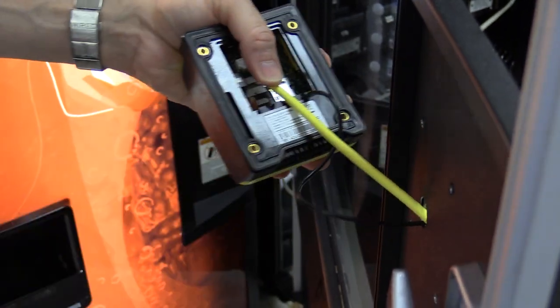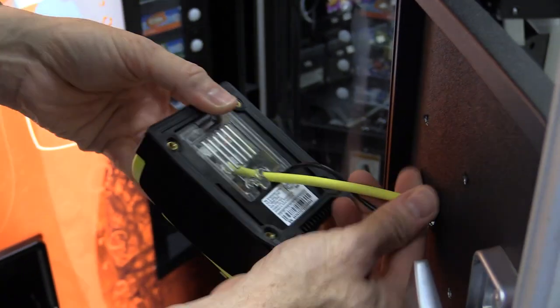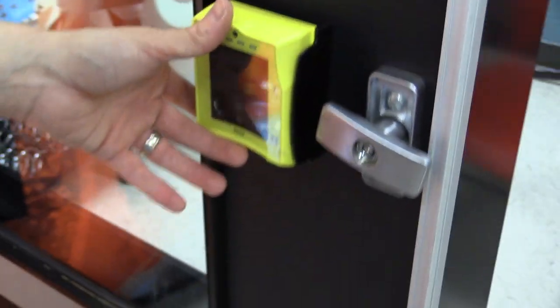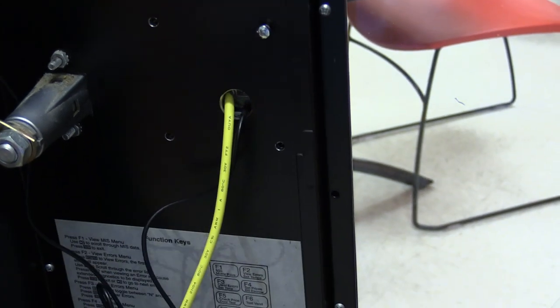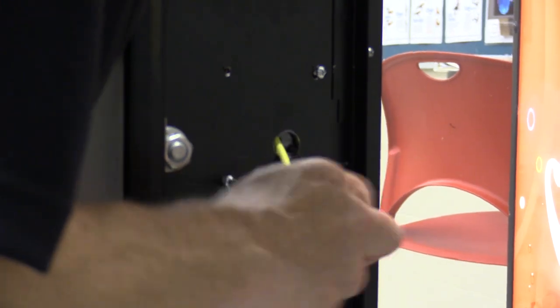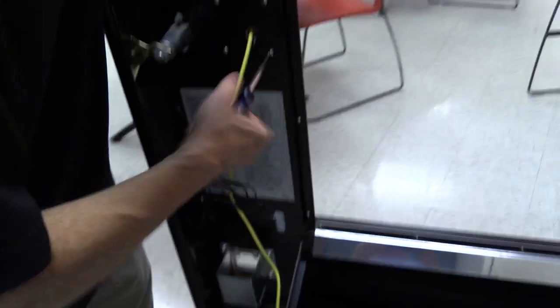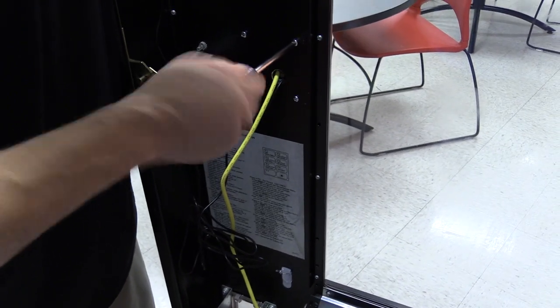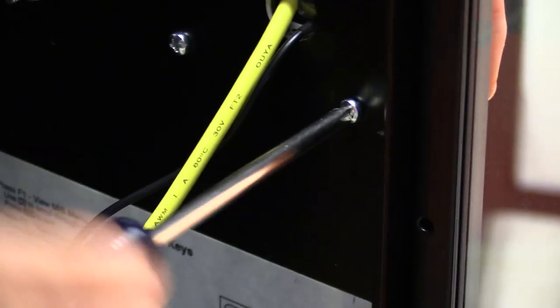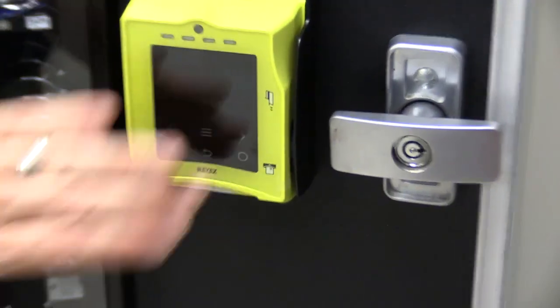Put the plastic door back on, then feed the wires through and screw the reader on. Look how perfect the placement of that hole is — just the right amount of room. Don't make the screws tight until you get all four in because you need a little wiggle room. Make sure you're going straight in and not cross-threading. Once you get all four threaded, you can tighten them up. And there it is — perfect fit, looks good and level.